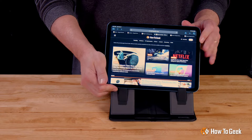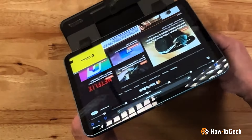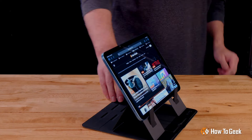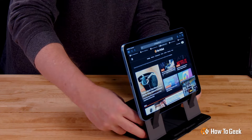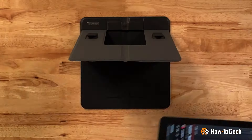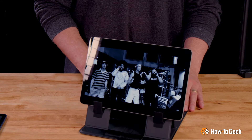Let's start with the tablets. First up, an 11-inch iPad — works like a charm, and I can easily adjust the angles. Next up, the 11-inch Pixel tablet. Also a winner.